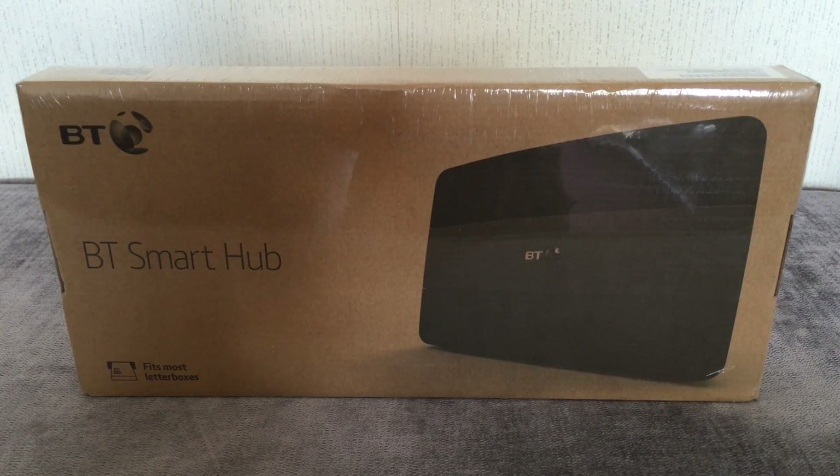Hi guys, I've upgraded to the BT Smart Hub, upgrading from the Home Hub 5. This box has some new features such as next generation AC wireless and a more advanced filtering system. I've got a habit of wanting the latest gadget, and as soon as I saw this available I had to place an order to upgrade.